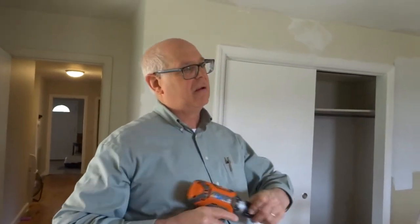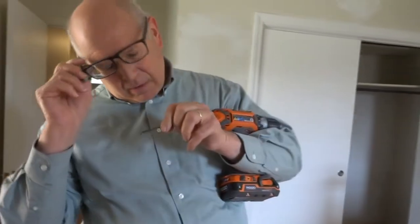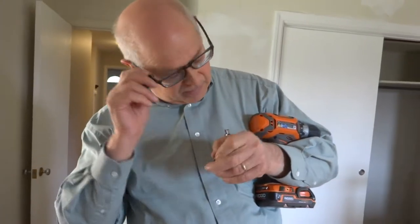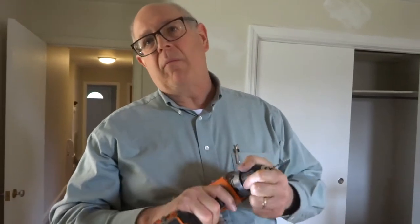You want a drill bit about the same size as the inner thread diameter — this one is one-eighth of an inch. If you're in Europe, you'll probably have better hardware than I do because the screws that came with the window are soft.